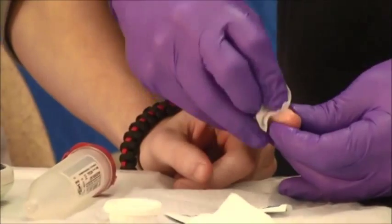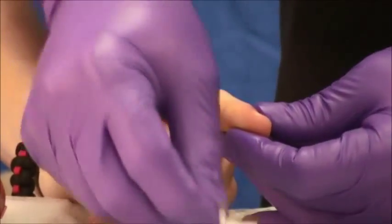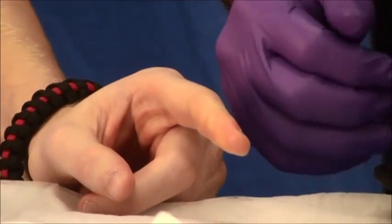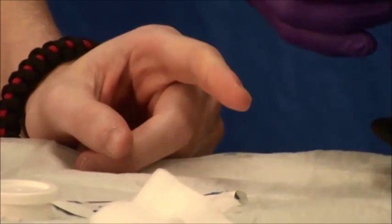Wipe the site vigorously so as to get all the dirt off and allow it to air dry. Never blow on the patient's finger or wave your hand to get the alcohol to evaporate.